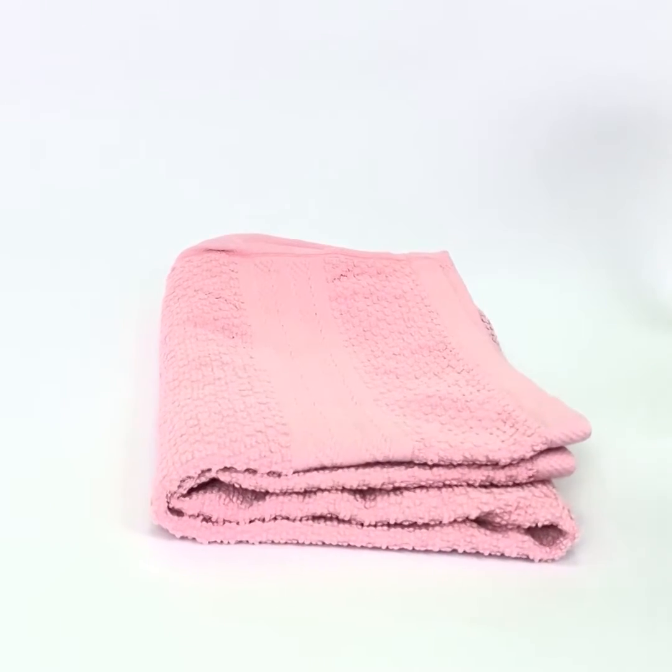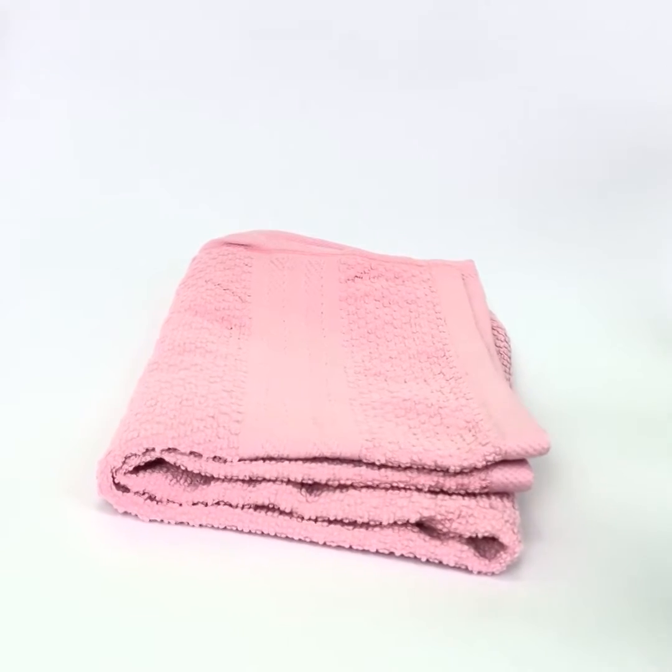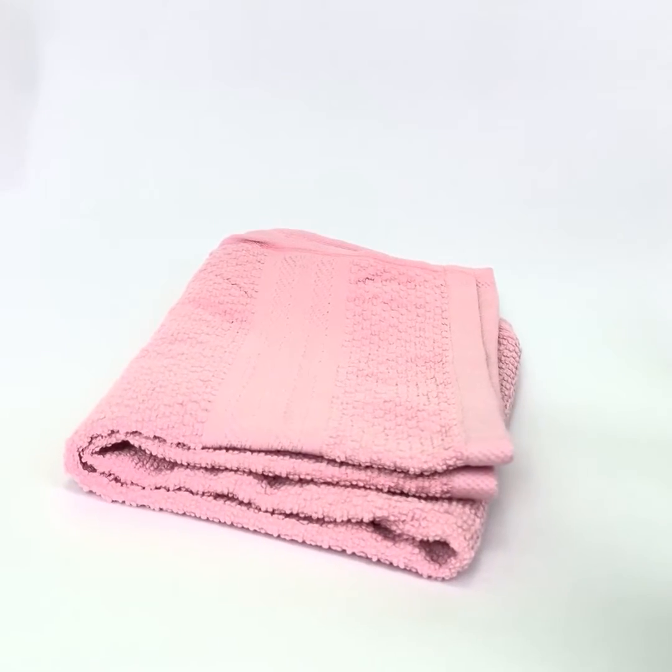Grab a hot towel. Pat it on your face to dry and exfoliate dead skin cells.